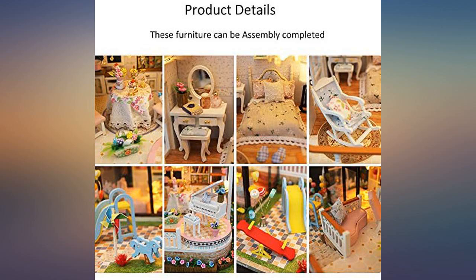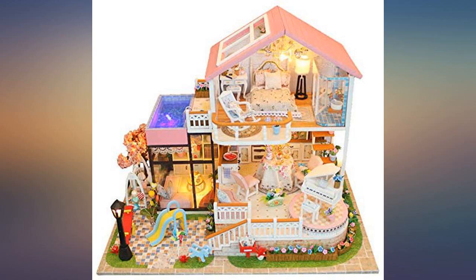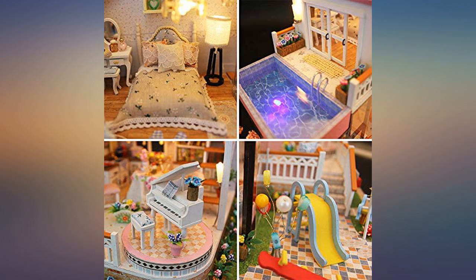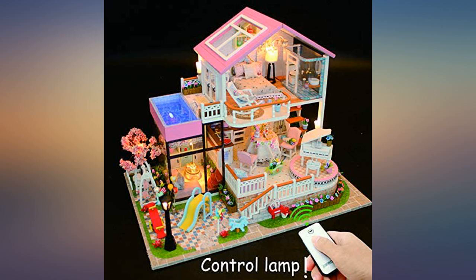I enjoyed every minute doing it. A great hobby for hubby, and our friends and family are amazed and bought a few as well. I love putting it together — easy and includes almost everything you need. Gorgeous product. Quite a challenge, not for the faint-hearted, but I like these projects. The results are just stunning and rewarding.